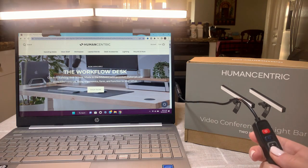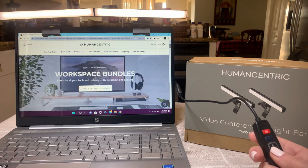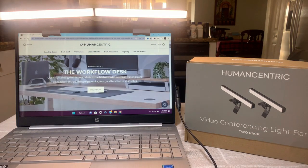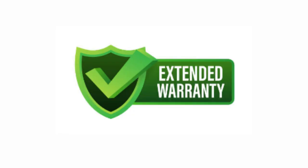See how much of a big difference these lights make. I do a lot of recording and Zoom calls, and I'm really glad that I have these light bars. They work great and give me all the extra lighting that I need. Right now they are also giving you a free extended warranty, so check them out.